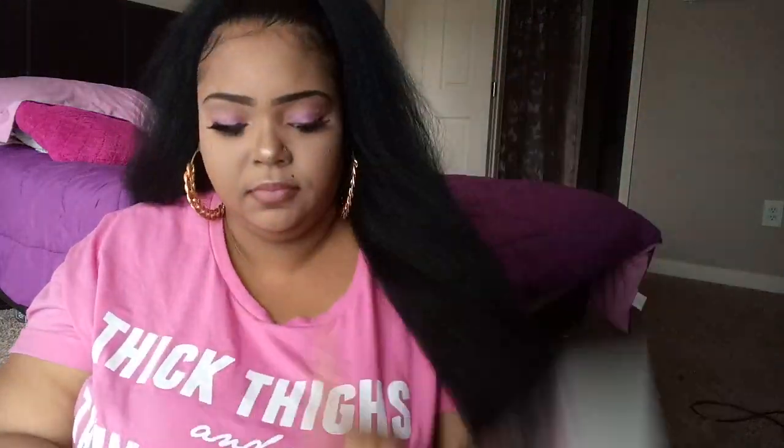I brought a frontal and bundles — 26, 24, and 22 inch. This bag is difficult to handle. This is a frontal which is 20 inches, and I also purchased the 26 inch, which is a Peruvian water wave.